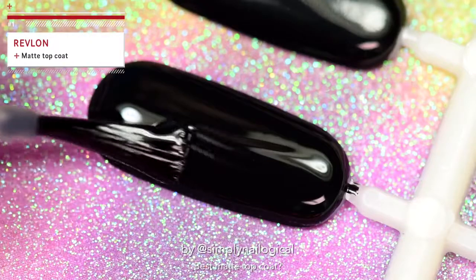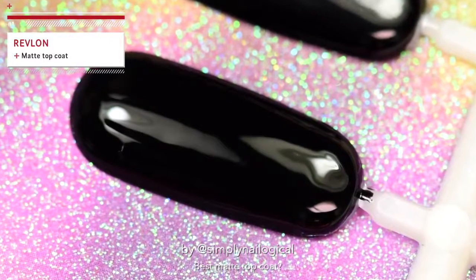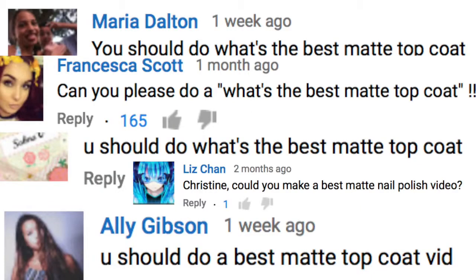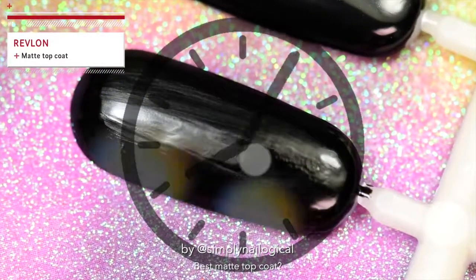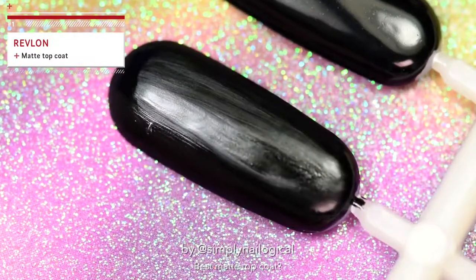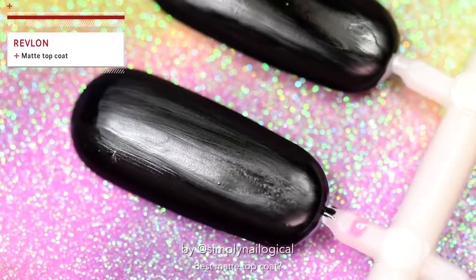Now I'm applying it on the fully dried black nail polish. Aren't you glad that you clicked on this really exciting video? It's just as exciting as watching paint dry, isn't it? Just remember that you guys asked for this. Okay everybody, that is Revlon's Matte Top Coat fully dried. It is actually fully dried and it still looks kind of shiny. On to the next.